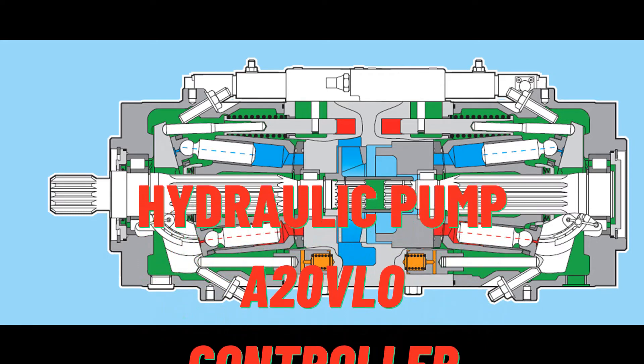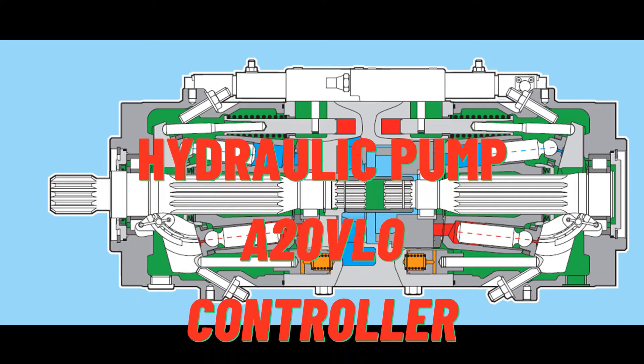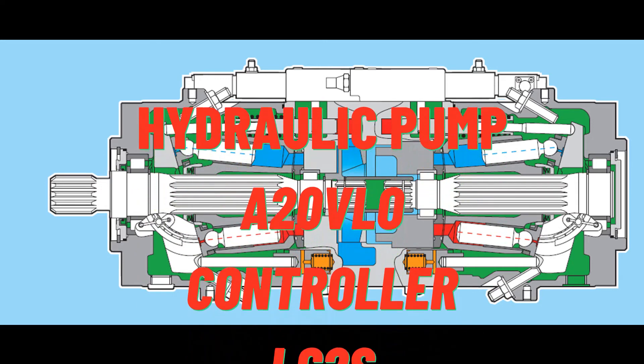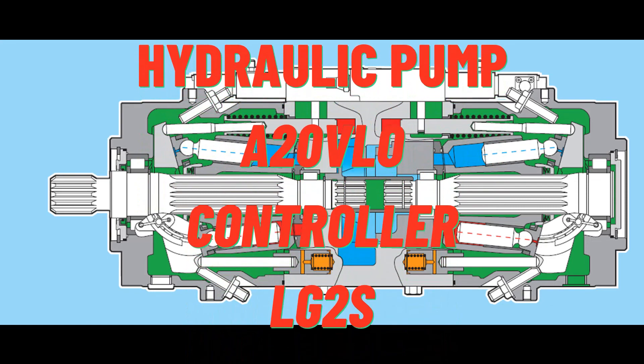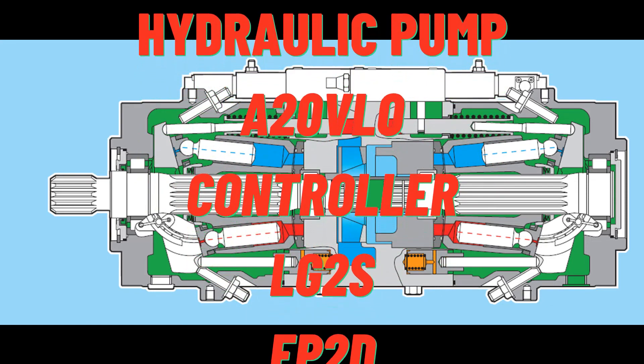The pump is available with a through drive to mount a gear pump or a second axial piston pump. Output flow is proportional to drive speed and pump displacement and is steplessly variable.